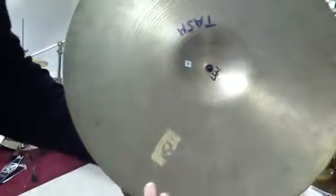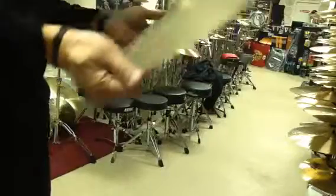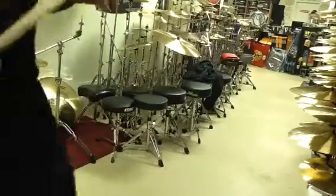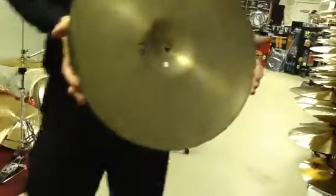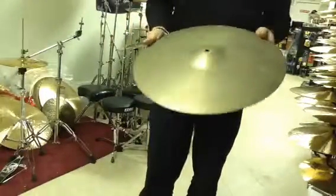Hello viewers, this is an 18-inch Zildjian crash vintage. You'll see on the photos — if you're watching this on eBay — the logo. It's probably from the sixties or early seventies. 18 inches crash, 1447 is the weight, and it's used.